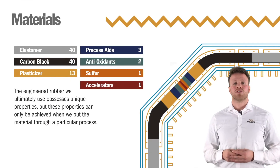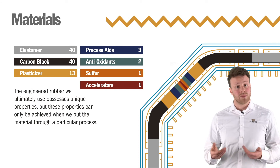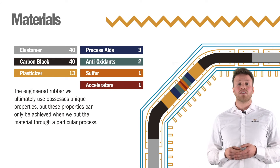When it comes to making immersed tunnels watertight, steel and concrete can only take us so far. And where these materials end, rubber starts. Trelleborg's Gina gaskets, Omega seals, and water stops are made using high quality engineered rubber.